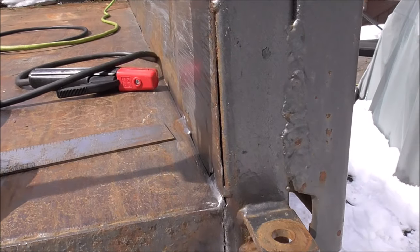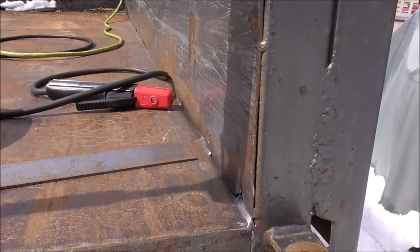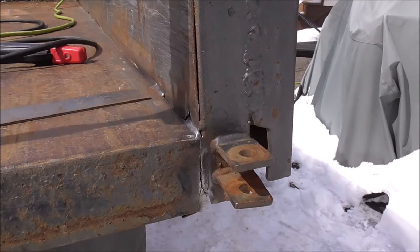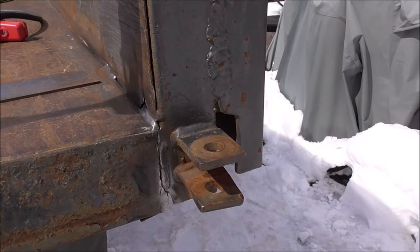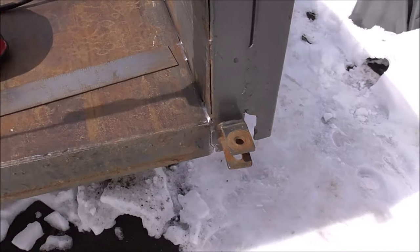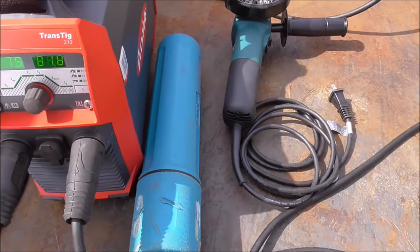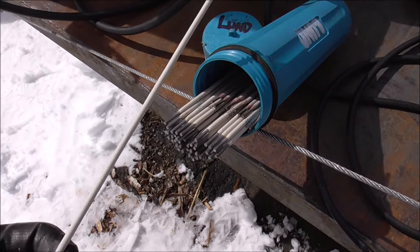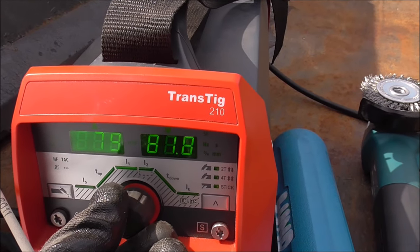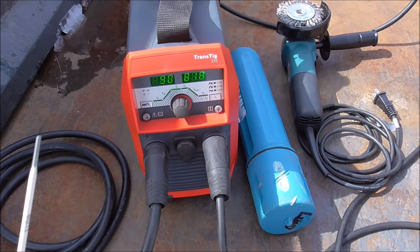For this I'm going to be using my Fronius Transtake 210. What I'm going to do is tack it with 6011 and then cap it with 7018 afterwards, just because I want to get an idea of how this is going to weld up. This was all done with MIG, but 6011 is an awesome rod for general work like this — you don't have to get too critical with putting down a real clean bead, it can weld through rust. It's just a lot more forgiving than 7018. We'll start with about 75 amps, DC electrode positive, running 3/32 6011. Actually this looks to be 1/8 inch 6011, so we're going to have to up our amps — let's try about 90. If not we'll just go right to 7018, because I know I've got some 7018 3/32.